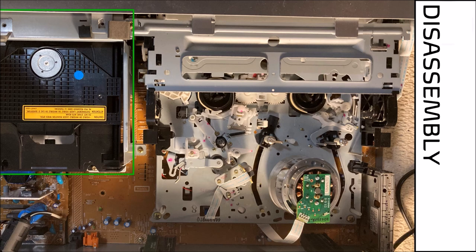With the top cover removed we can see the DVD assembly, the video cassette assembly, part of the power supply board, as well as part of the main circuit board underneath. To access the circuit boards we need to remove the DVD and video cassette assemblies by removing the screws around the perimeter.